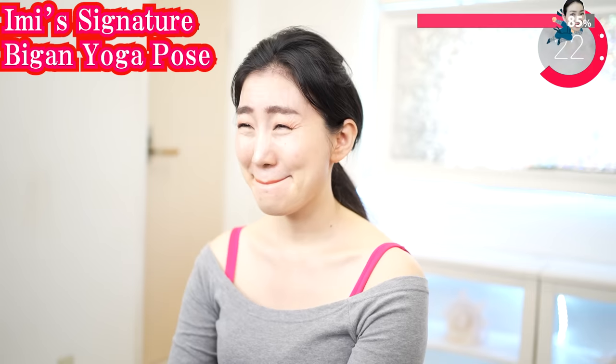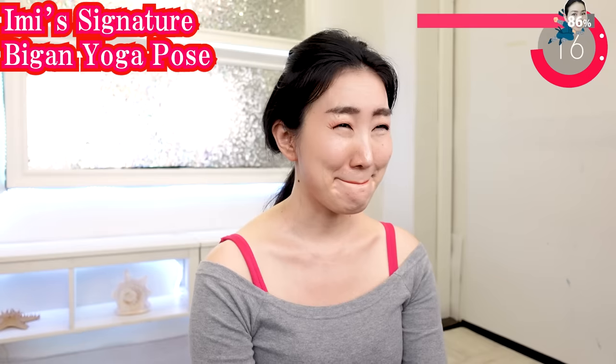Make the happiest smile in the world, because you are the goddess of smile. Be happy. Never let anyone tell you you look old. We are gonna get faces that never sag any more, because we will be the happiest faces in the world.